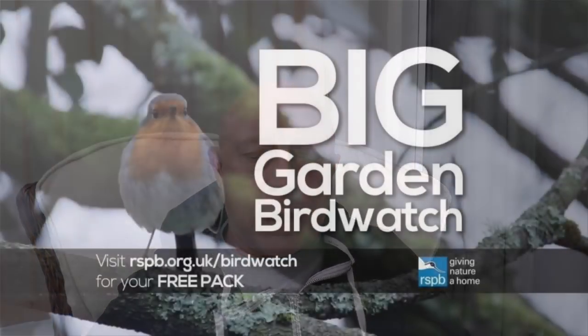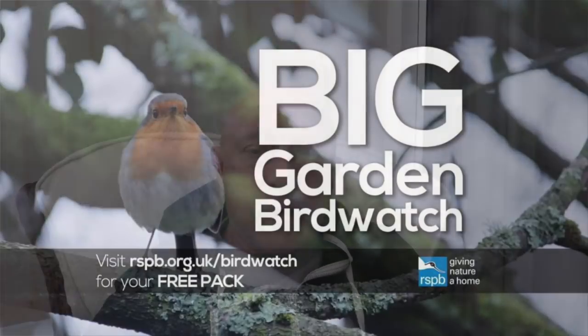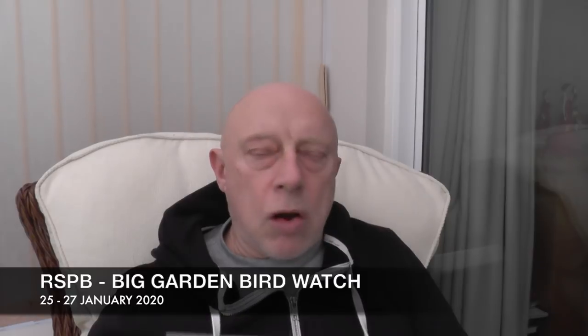One final thing before we go — the weekend of the 25th to the 27th of January is the RSPB Big Garden Birdwatch. This is an annual event where you take note of any birds that visit your garden, count the numbers of each species, and send it back to them. You can phone a free phone number to apply for a little pack, or if you go online to their website you can download the sheet. I'll put a link to both of them underneath.